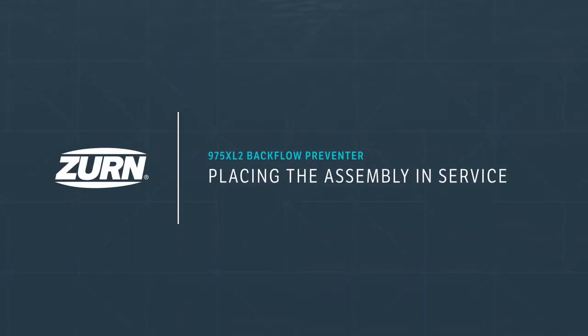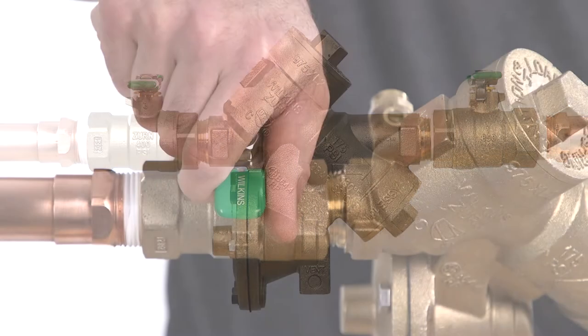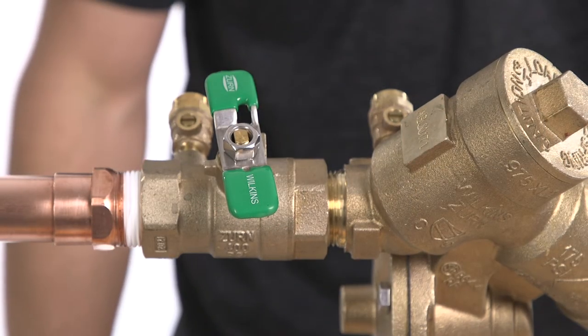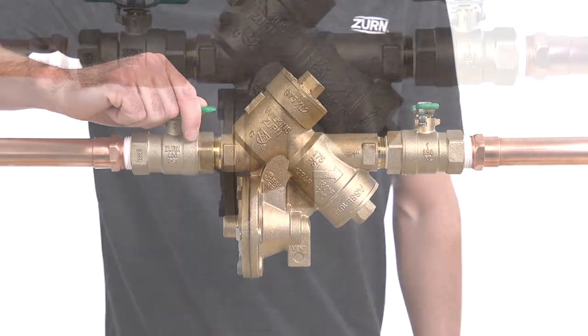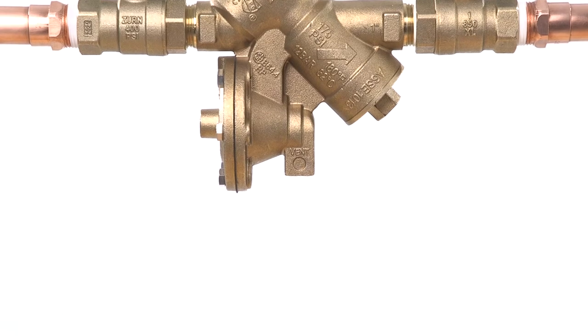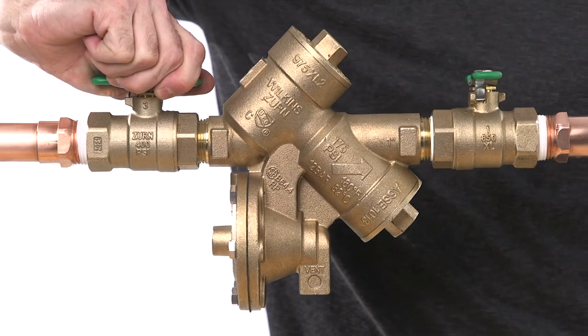Placing the assembly in service. Start with both shutoff valves in the closed position. Slowly and slightly open the inlet shutoff valve until the backflow preventer is completely pressurized, then open the valve the rest of the way. A brief discharge from the relief valve may occur while the assembly is pressurizing. The discharge should cease by the time the shutoff valve is fully open.